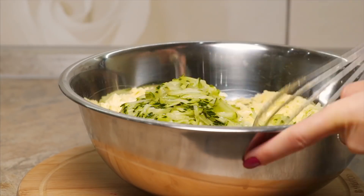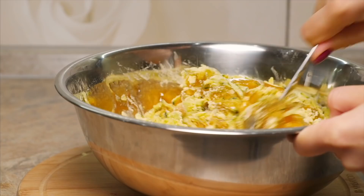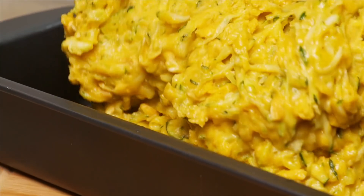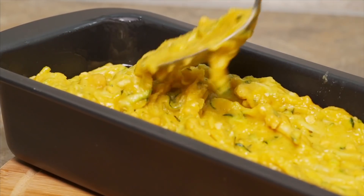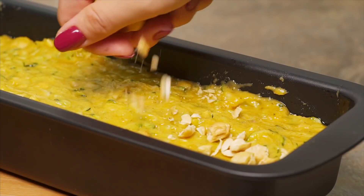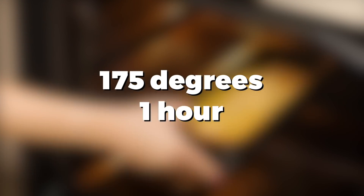Add grated zucchini, pour wet ingredients and mix thoroughly. Separate the contents into the previously greased pan. Season with cashew nuts on top. Place your baking pan into the preheated oven and bake.